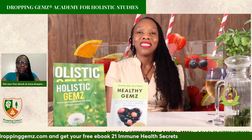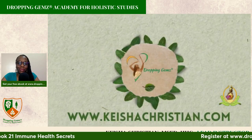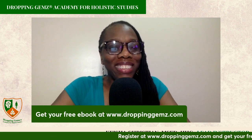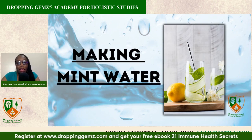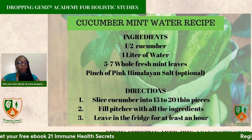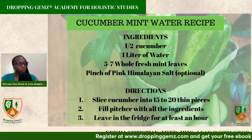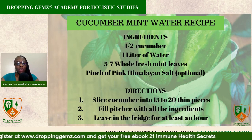Thank you for watching this segment. So that was a simple recipe you could make — mint water. There's another recipe you could make as well: cucumber mint, because cucumbers are very hydrating. They have a high water content, similar to watermelon. So you could give it a try.